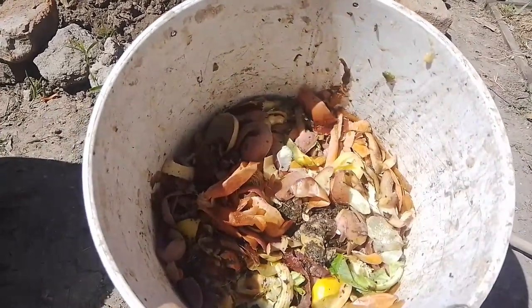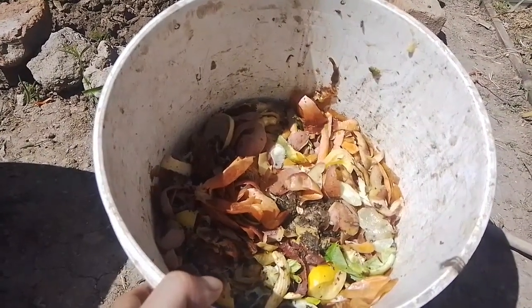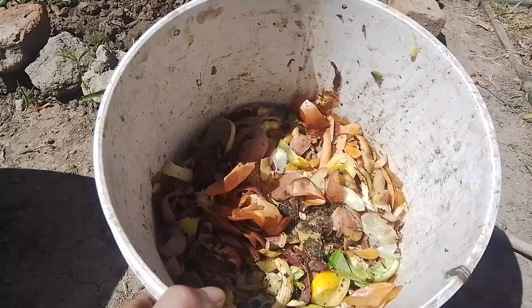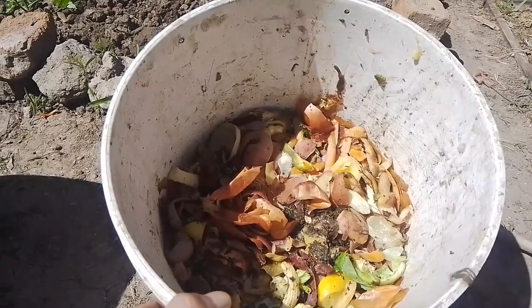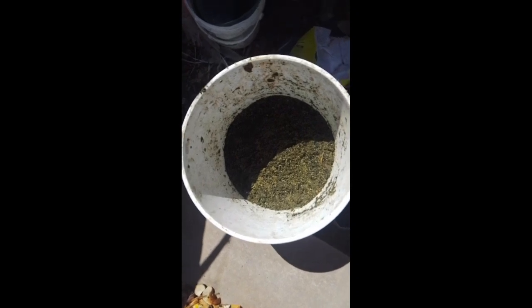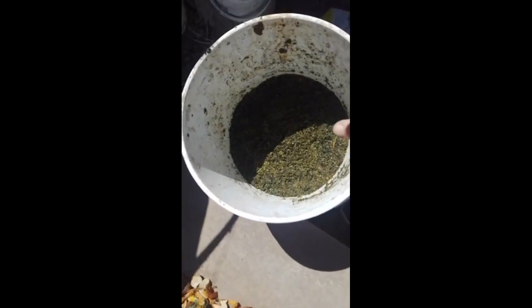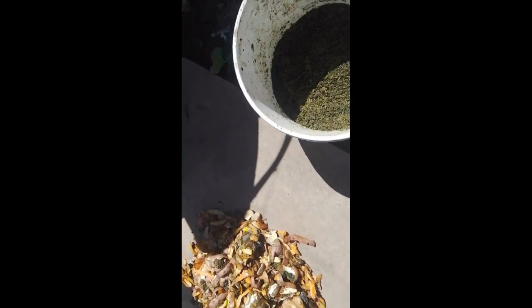Vamos a poner esto entonces, que ya lo medimos. Vamos a poner medio tarro de yerba, pero vamos a sacar esto y mezclar los tres componentes orgánicos, lo vamos a mezclar todo junto. Acá tenemos lo que vendría a ser el medio balde de yerba. La verdura la pasamos por ahí. Ahora lo que tenemos que hacer es volcar toda esta yerba sobre esa verdura.